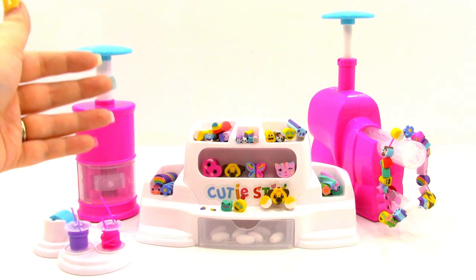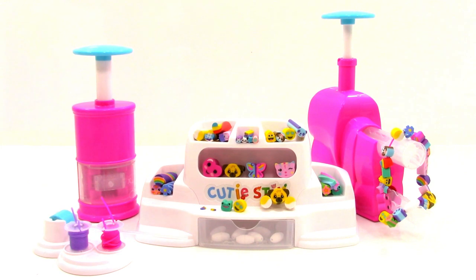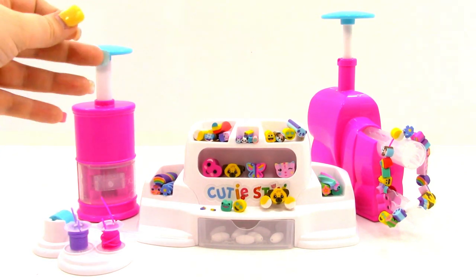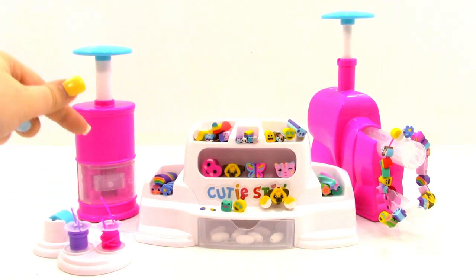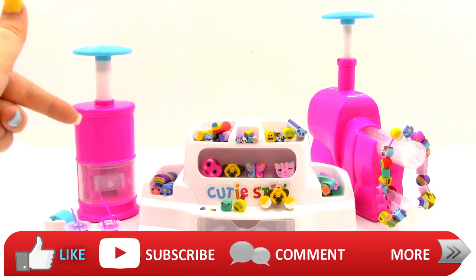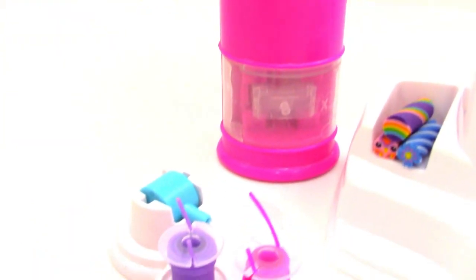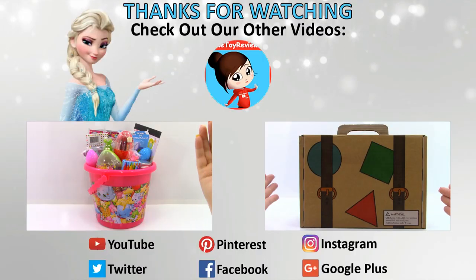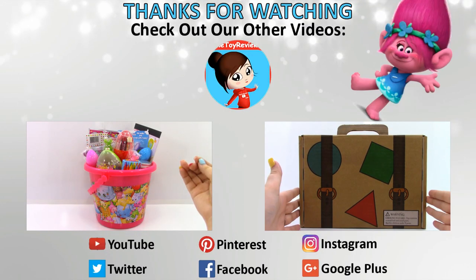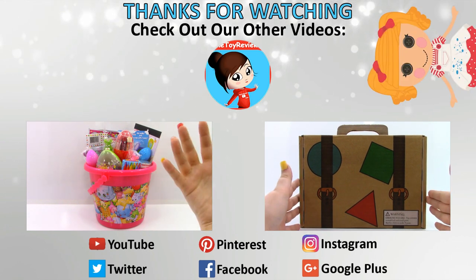Alright you guys, what did you think of the Cutie Sticks Cut and Create Station? I thought it was a lot of fun — we learned a lot about Cutie Sticks. I can't wait to see more Cutie Sticks kits because they are just so cool and so cute. Let me know what you think down in the comments, and if you like this video don't forget to like, subscribe, comment, and stay tuned for more Cutie Sticks videos. Come back tomorrow for a new video, find us on Facebook and other social media, and as always, thanks for watching.